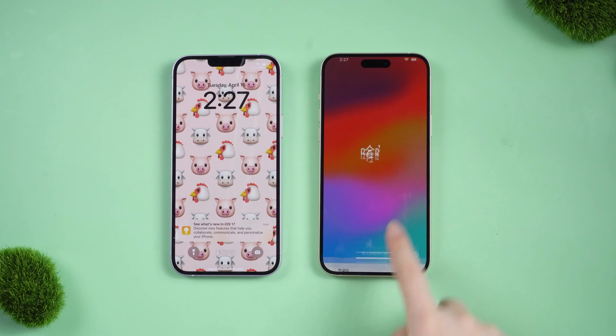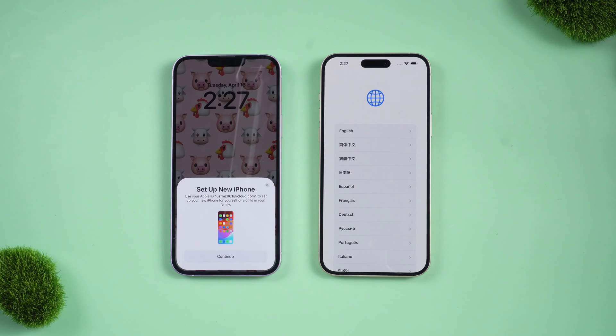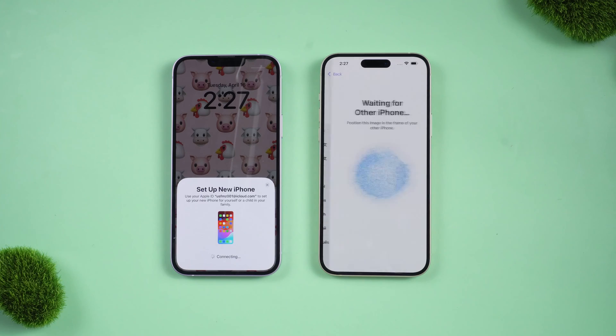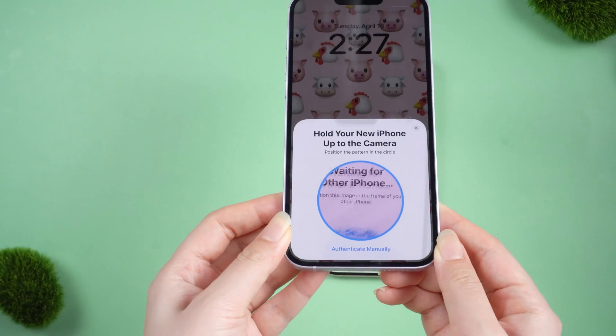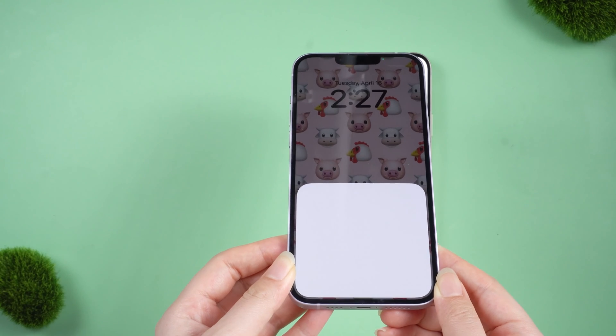When setting up, the old iPhone will automatically pop up a window like this, showing to set up new iPhone — tap Continue. You can then choose to hold your new iPhone up to the camera. I will proceed to the next step here by scanning.